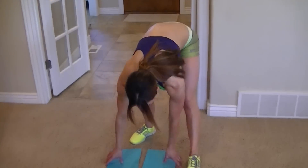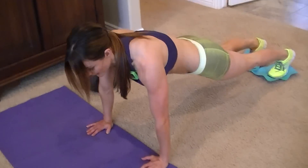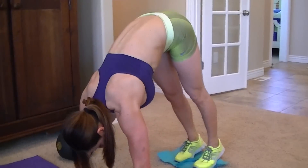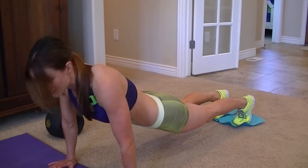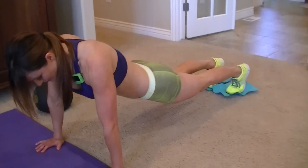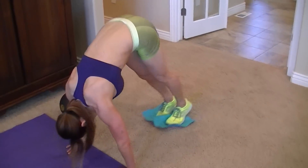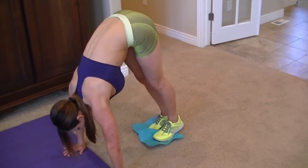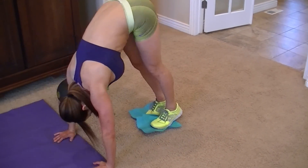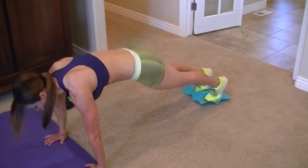Next one is pikes. Using the paper — plank position, feet on your paper. Go out, ring up, and concentrate on using your abs to bring your feet in. These will be hard. If you can't bring them all the way in, just do the best that you can until you get stronger.